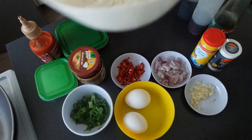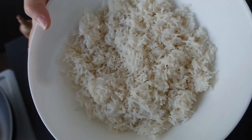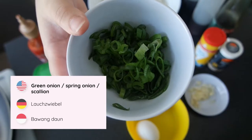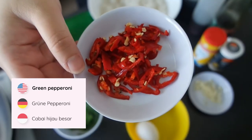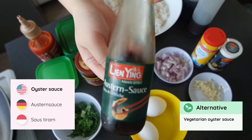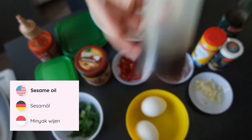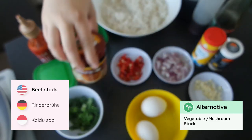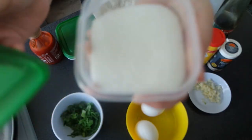For this recipe, of course you will need rice — and real Asians use leftover rice from yesterday. You will also need eggs, some spring onion, shallot, garlic, red pepperoni or Thai chili. You also need oyster sauce, soy sauce, sesame oil, white pepper, salt, and some chicken or beef stock.